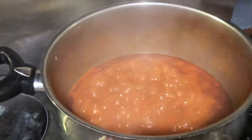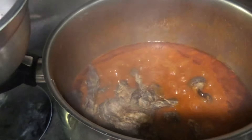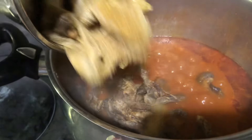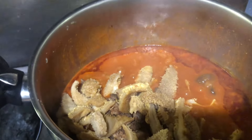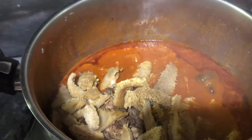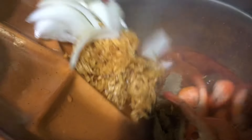We're going to start by putting the fried beef inside. Then we'll put the fried shaki inside, because shaki doesn't need too much time to cook — we don't want it to be overdone. When shaki is too done you don't enjoy it. Now we put the prawns, onion, pepper, and crayfish inside.